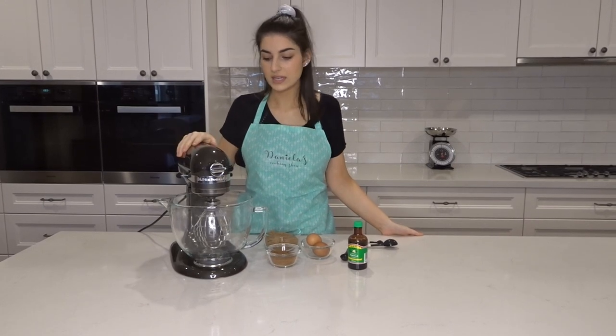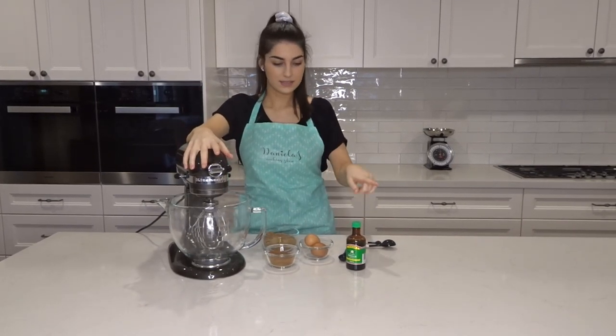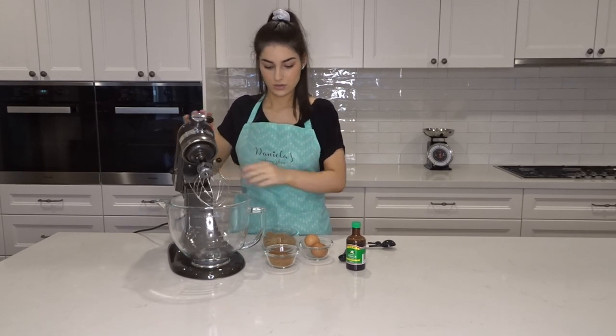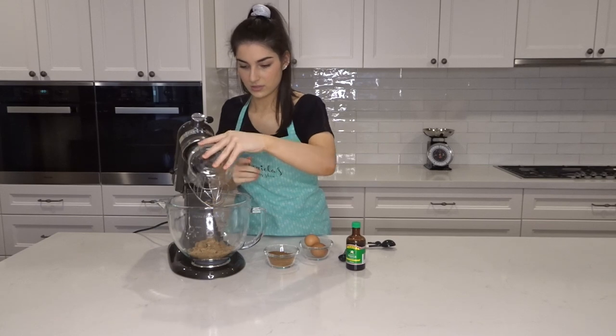Make sure you preheat the oven at 180 degrees. While that's going, we're going to beat together the sugars, the eggs, and the vanilla extract. We'll just pop these in and cream it all together so it's nice and fluffy.